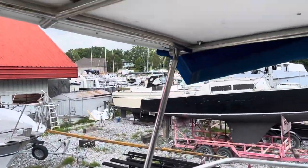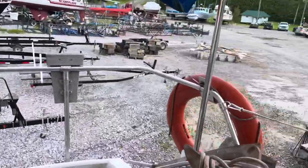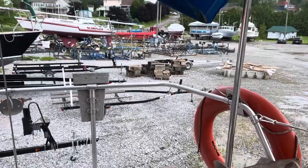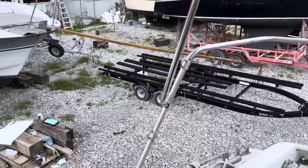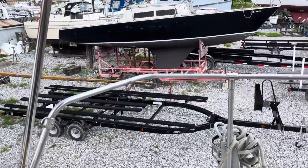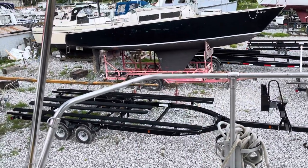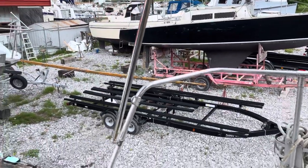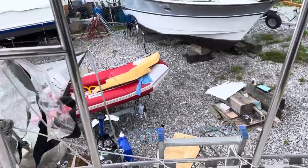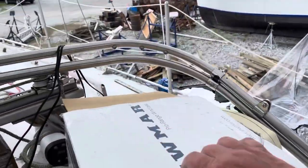I added the extra support on the rear stanchion, which I've yet to do on the other side, because I wanted to see how that fit. I wasn't sure whether to put it there or in that back corner. I've left it at a length where it'll go either way.